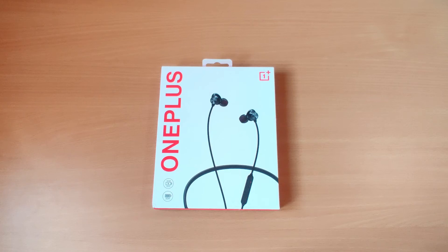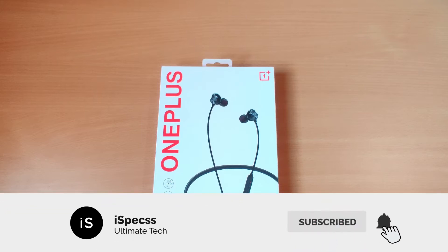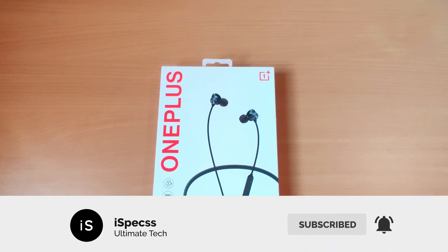Hey guys, welcome to iSpecs. In this video I will unbox the OnePlus Bullets Wireless Z and also take a quick look. Before getting started, please subscribe to this channel. Now if you have done that, let's get started.